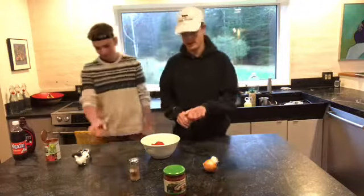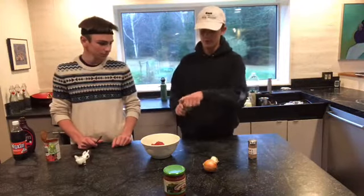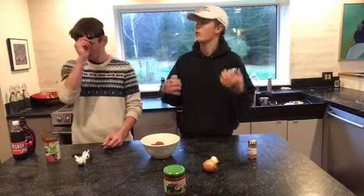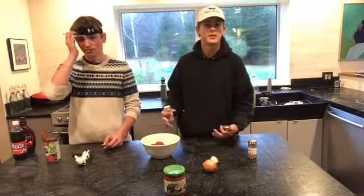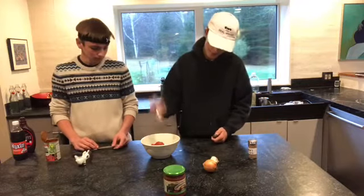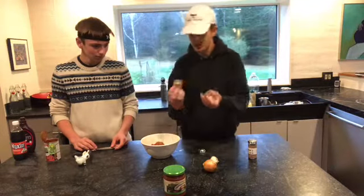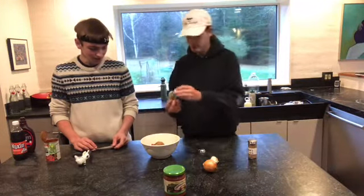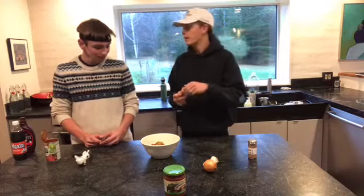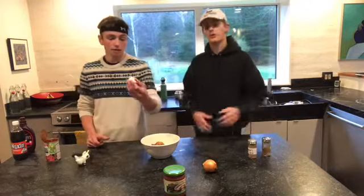Next up, we're going to save the mustard seeds for last, obviously, because they're the most important ingredient. We're going to do some cumin. Many recipes are going to say go light on the cumin — we're not about that. Cumin is a great taste, really embodies Mexican culture in the salsa, so we're going to go heavy on the cumin. Sometimes you can't get enough cumin out through the shaker, so you're just going to want to take the little lid off and dump more cumin in. That's about a fourth of a cup of cumin. It smells — it's going to give off a good taste, a good aroma.